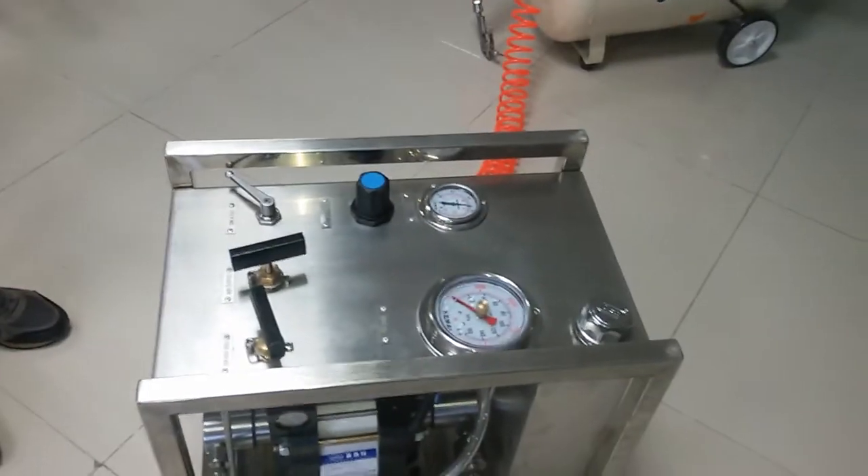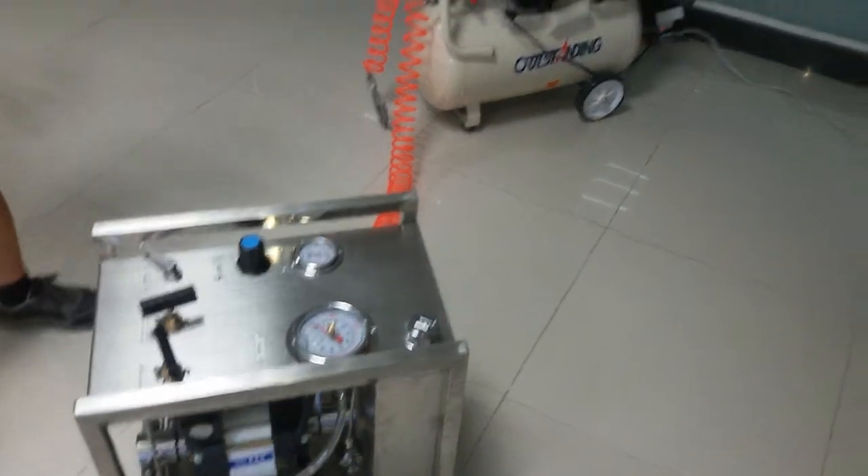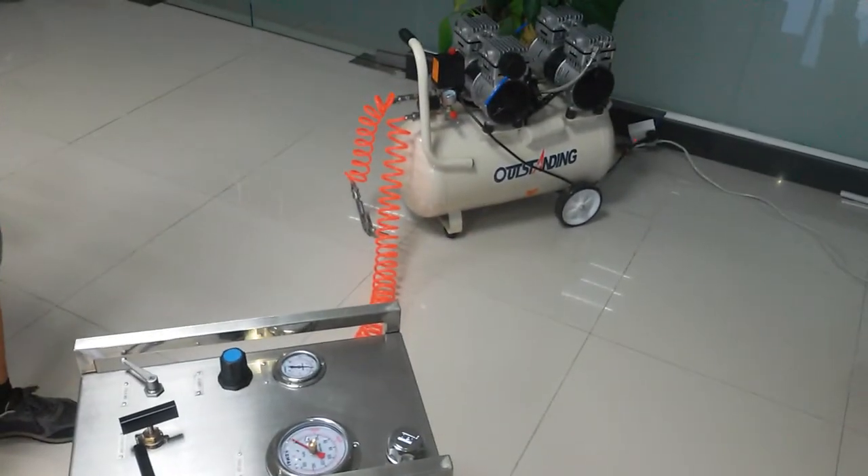This machine needs compressed air to operate, and so this is the air compressor.